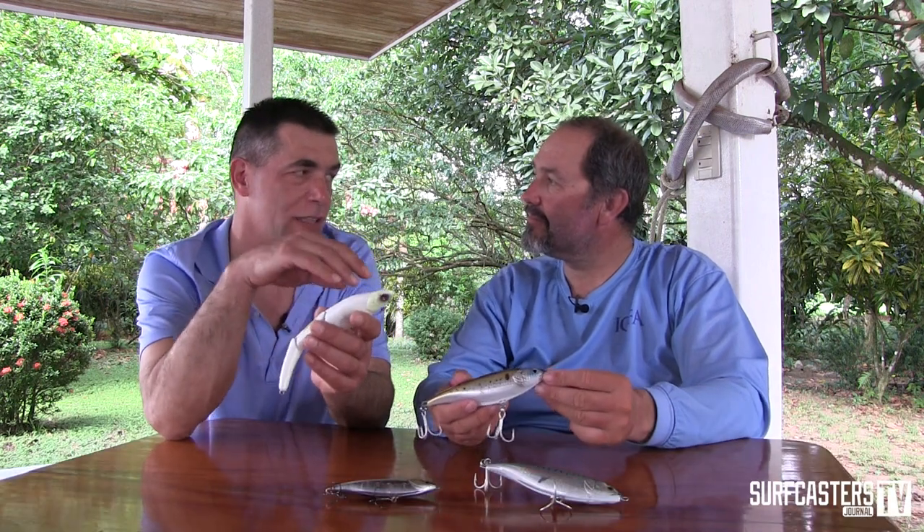It's funny — where Kevin fishes in Cape Cod, they love the Stick Shards, they love the Magic Swimmers, yet where I fish, a lot of guys are afraid of these baits. What's the best way to use these baits for striped bass fishing? I've seen you do quite a few things the last few days over here.